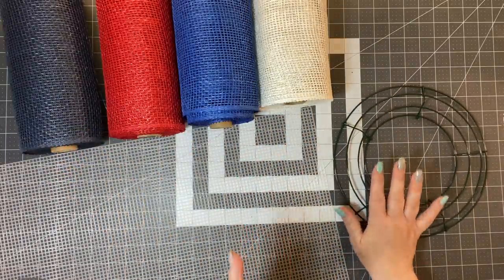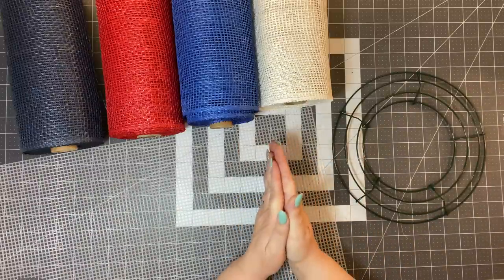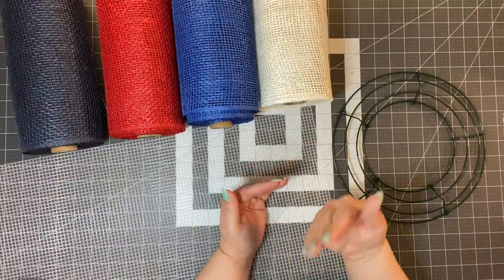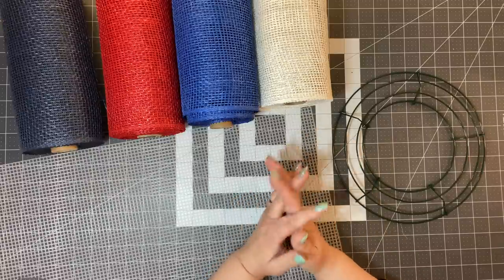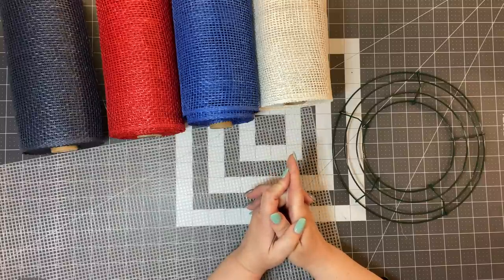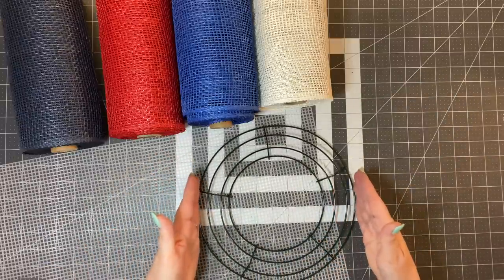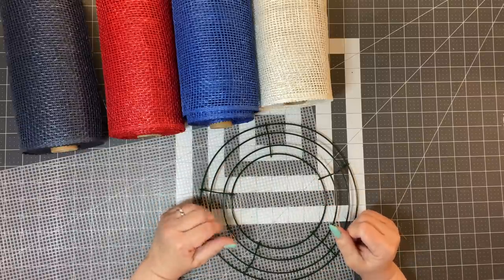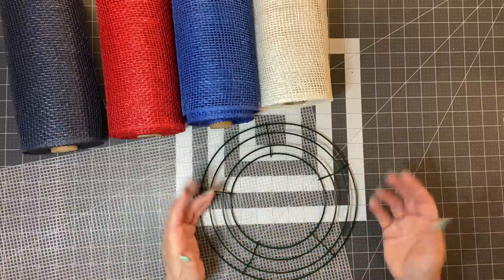I'm going to use a 10-inch wire wreath frame. I have a lot of these in my stash. You could use a 12-inch or 8-inch wreath frame — the only difference is you'll increase or decrease the number of petals accordingly. If you use a 12-inch frame, I've seen them at Hobby Lobby, Joann's, and Michael's. You can come in one bar to make your wreath a little bit smaller, which might fit better in shipping boxes and use less mesh.